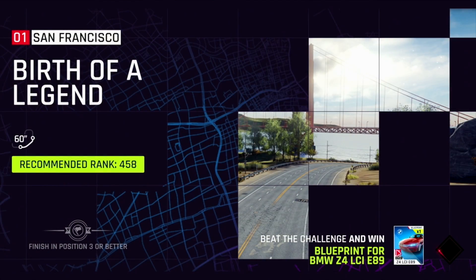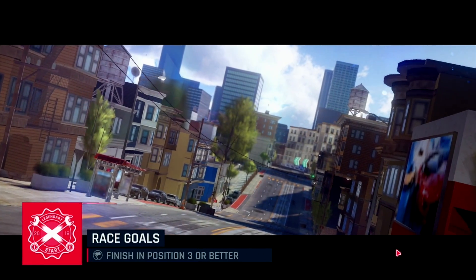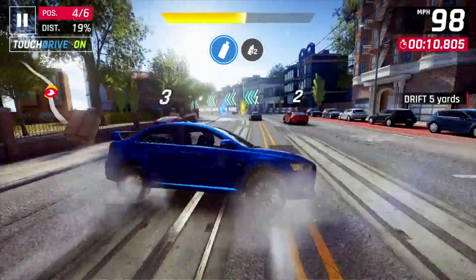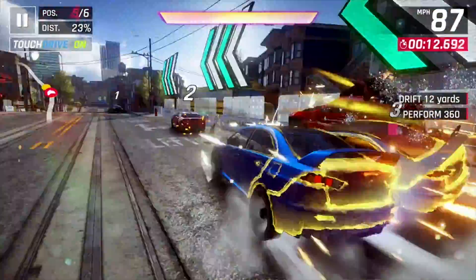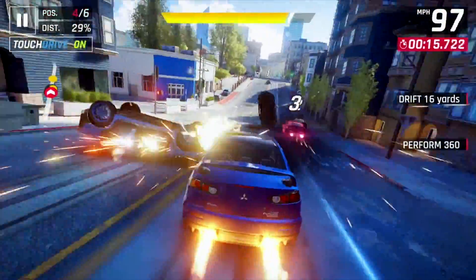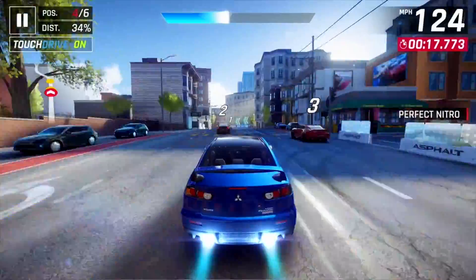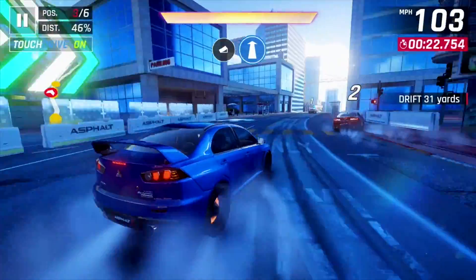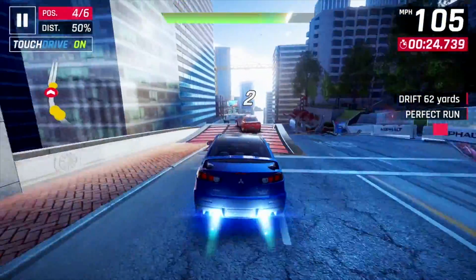Moving on to some gaming — we're going to be playing Asphalt 9 with graphics maxed out to the highest setting. Let's see how this game performs.